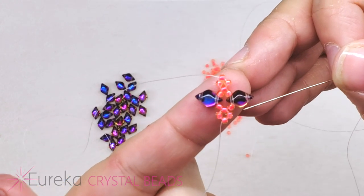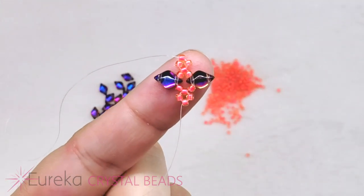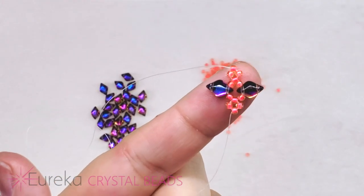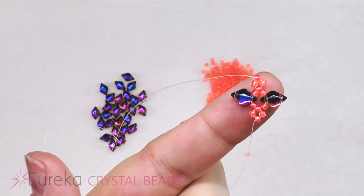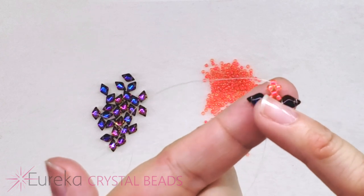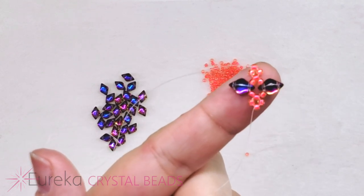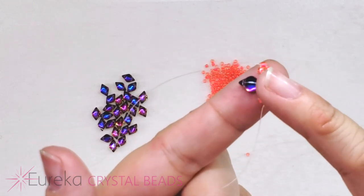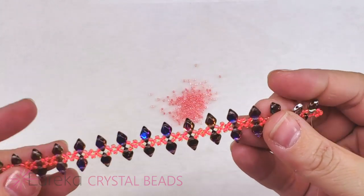Continue until you have something the length of the bracelet you want, keeping in mind that the toggle clasp is going to add some length. So if you want a finished bracelet that's seven and a half inches long, don't make this part seven and a half — make it more like seven or even a little less than that, because this is a pretty nice-size toggle.